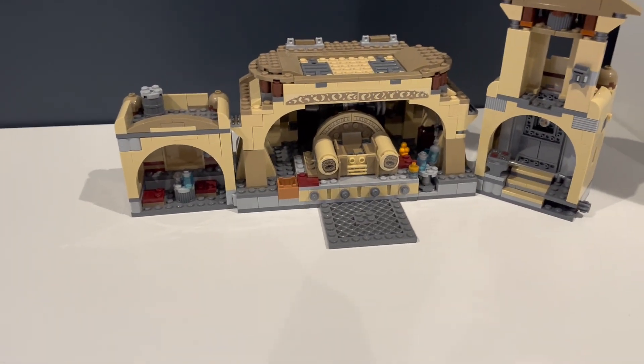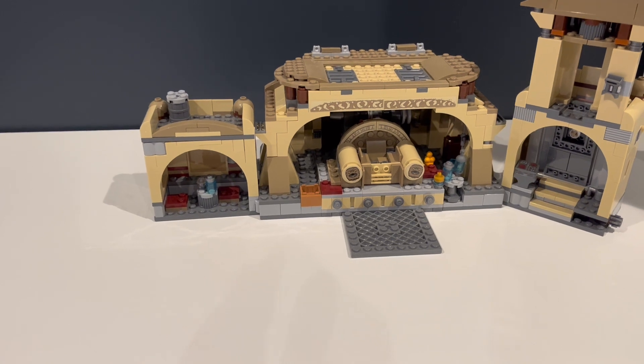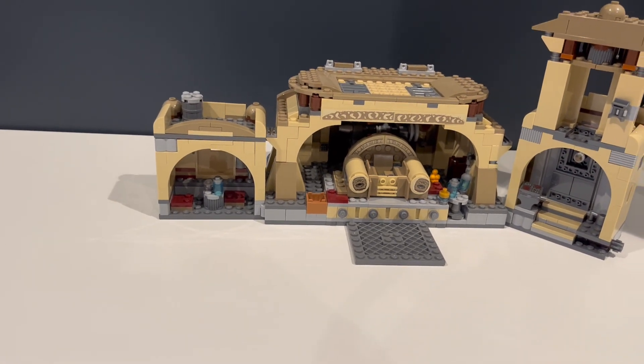We have the actual set here and we're going to be changing it into a build, hopefully to fit kind of with the Mos Eisley Cantina. This is going to go really good or really bad.